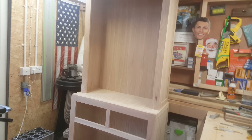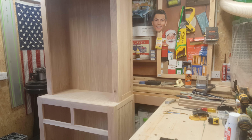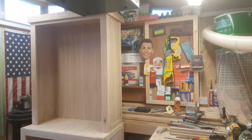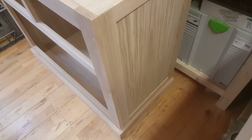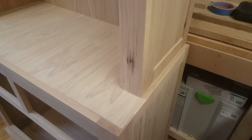The side has been finished in white oak as well to give a panel effect. I'll take you a little closer to see that — it's finished in white oak.